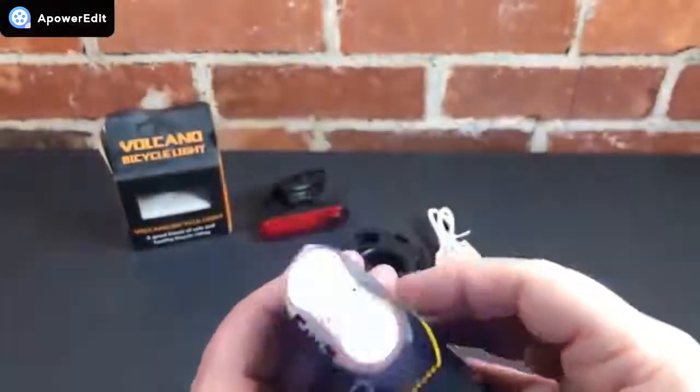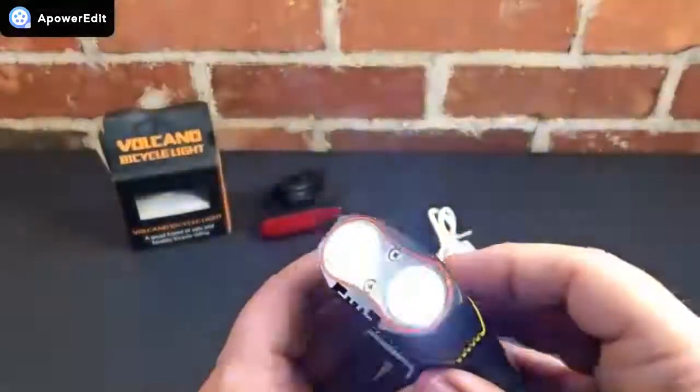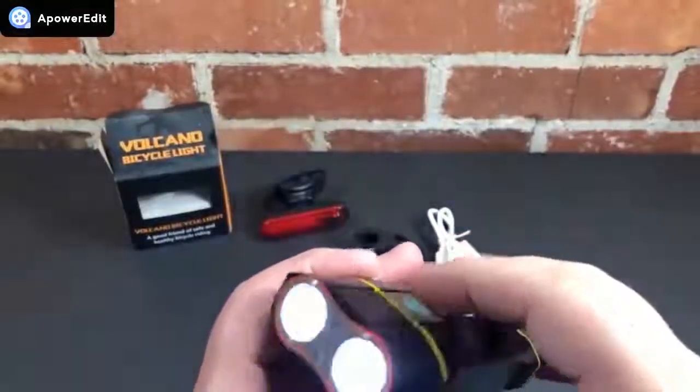This also had a charge out of the box, and wow, it's far brighter than I was expecting — especially when I look at it when I'm turning it on.